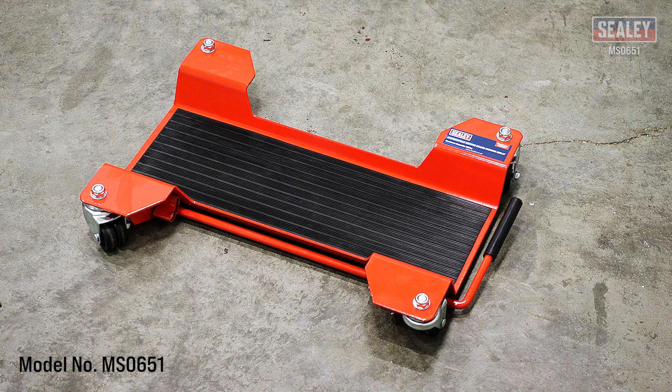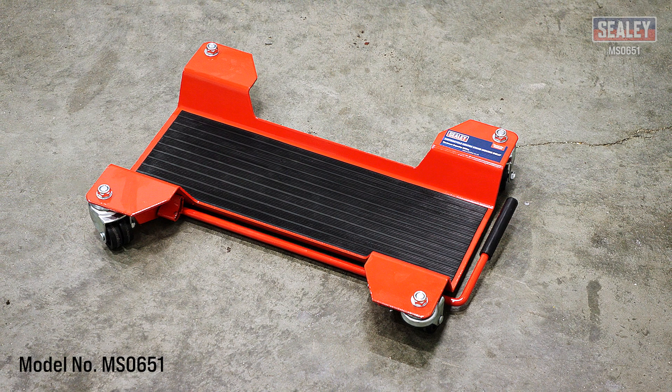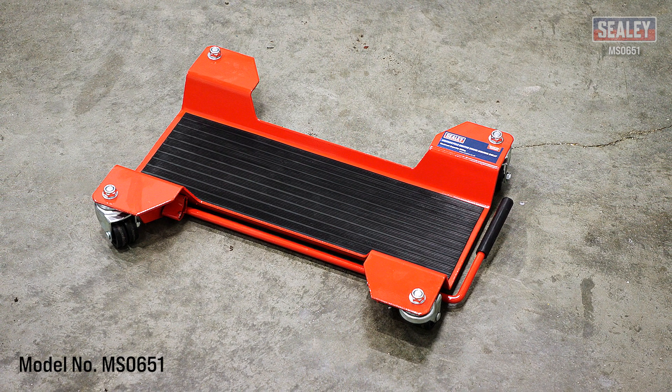The Sealy Motorcycle Centre Stand Moving Dolly — another excellent addition to the extensive Sealy range.